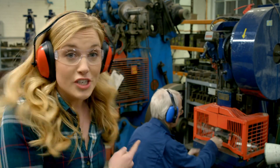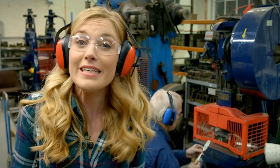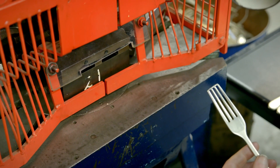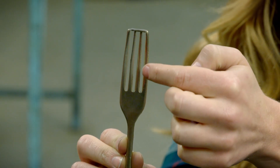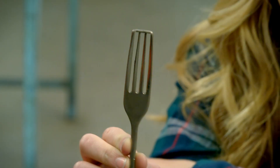The blanks are put inside this machine here, one or two at a time. It's called a piercing tool and it cuts three slits into the fork. Can you see the three slits? One, two, three. But what's this bit at the top? Well, it's called the gate and it keeps the prongs nice and straight until the fork is finished.